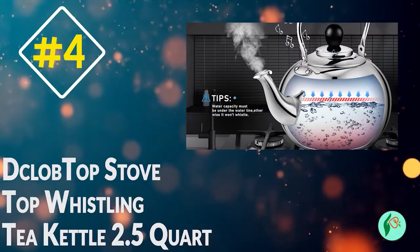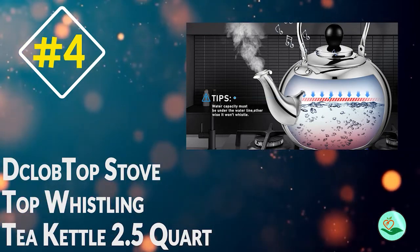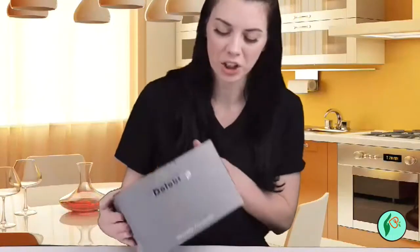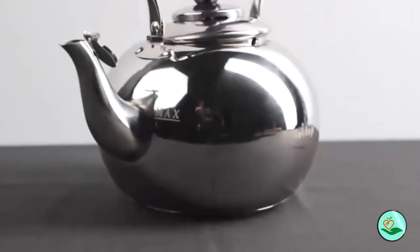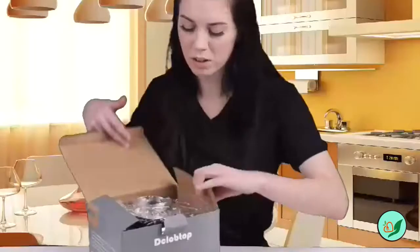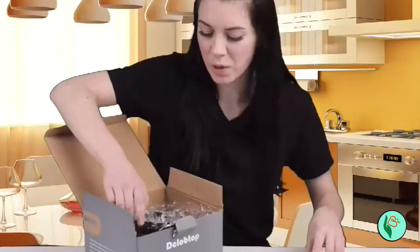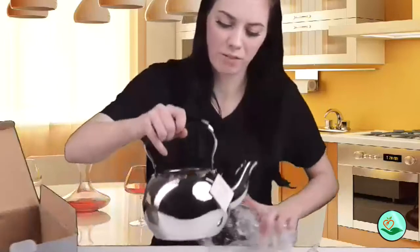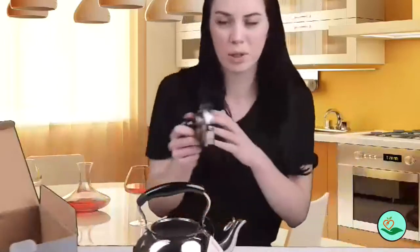Number 4: D'Clob Top Stove Top Whistling Tea Kettle 2.5 Quart Classic Teapot, Mirror Polished Culinary Grade Stainless Steel Teapot for Stovetop. The D'Clob Top Stove Top Whistling Tea Kettle is made from high-quality 18-8 culinary-grade stainless steel and is designed to be used on gas, electric, or induction stovetop for fast water heating.